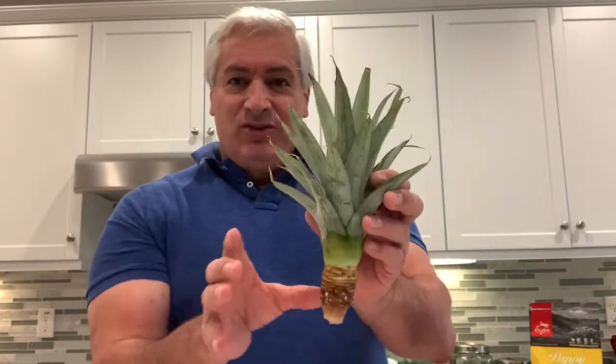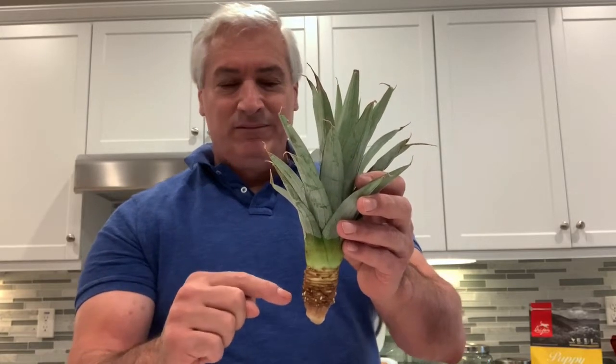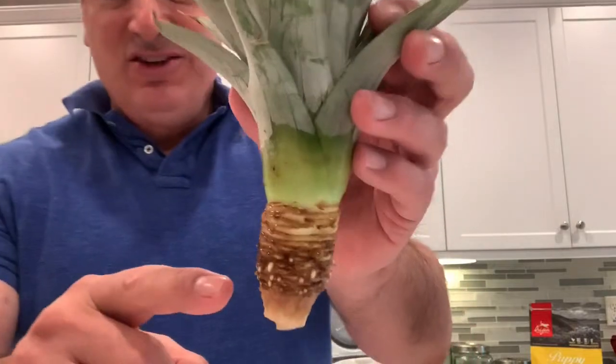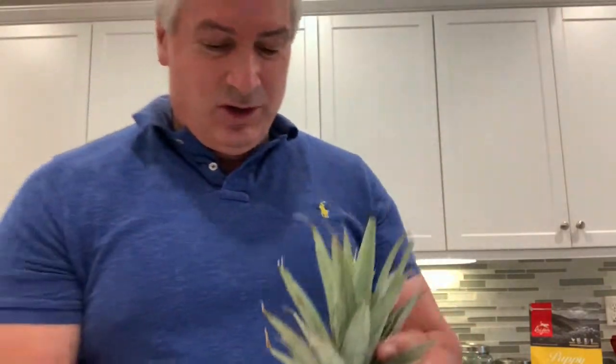You just twist it and pop it off the fruit, and then I plucked all the leaves down here, and I stuck it in water a week ago. Now you can see the roots are popping out already. Roots. Rootage.